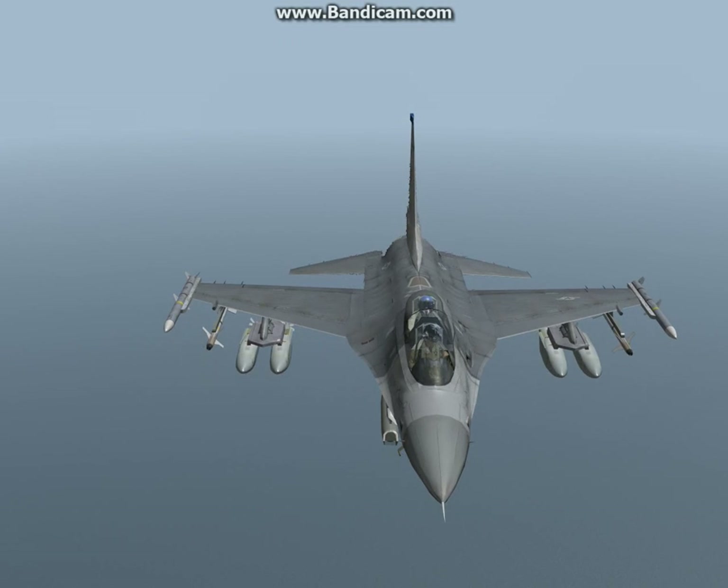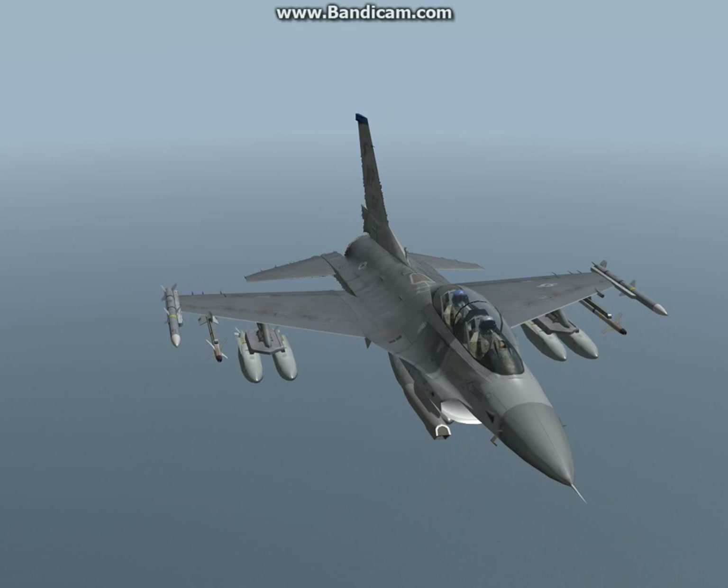Welcome to another tutorial video. Today we're going to cover the JSAW, which stands for Joint Standoff Attack Weapon. This missile is technically regarded as an air-to-ground missile, not an air-to-ground bomb, because when the JSAW comes off the F-16 it deploys little wings and essentially becomes a glide weapon.